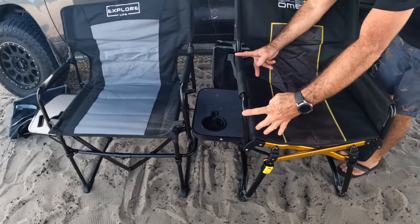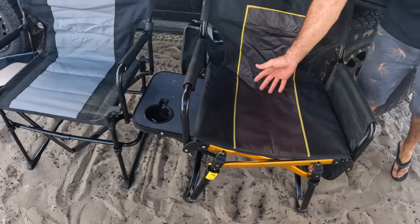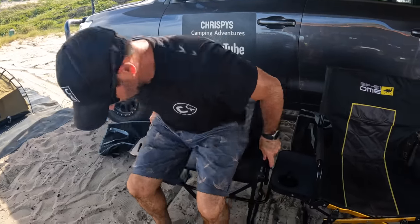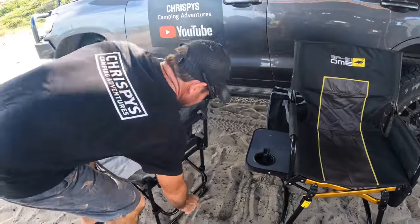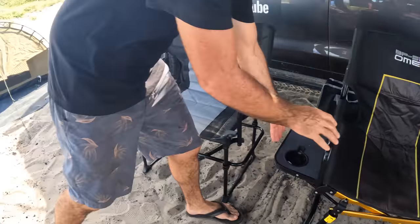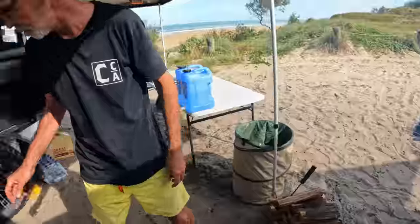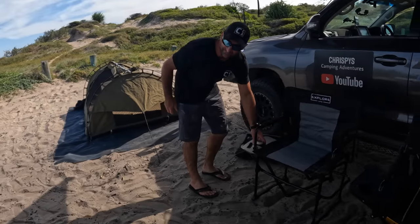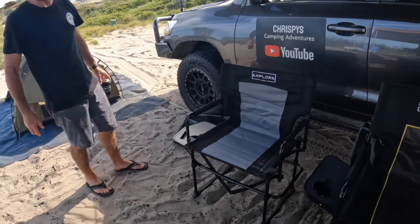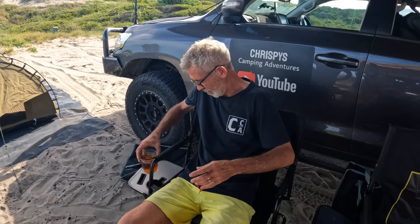They're a little bit wider on the arms, probably a little bit higher, and the seat looks a bit bigger as well. With the Explore Life you just push that down — it locks in. Uncle Johnny reckons as long as it's got a table it works, and his rum fits in the stubby holder too, so it's got to work.